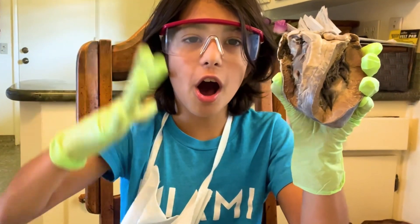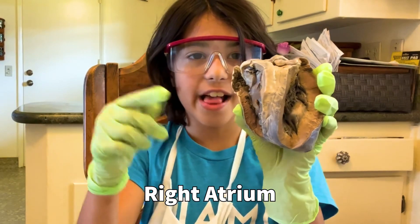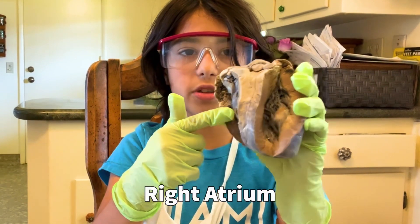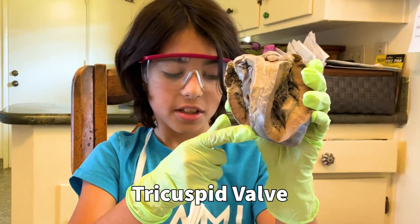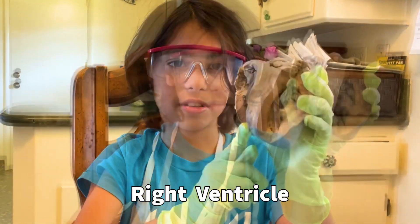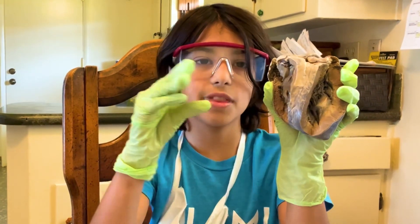So first, all of the blood from all of your body comes to the right atrium. And then it comes down here to the tricuspid, and then it comes all the way down here to the right ventricle.